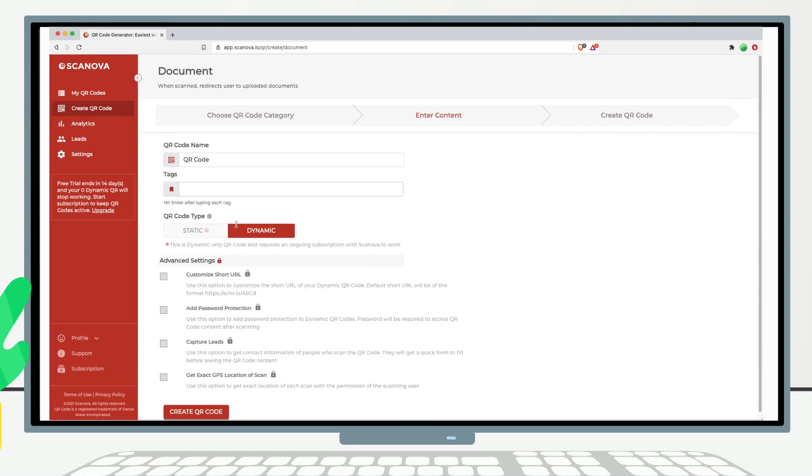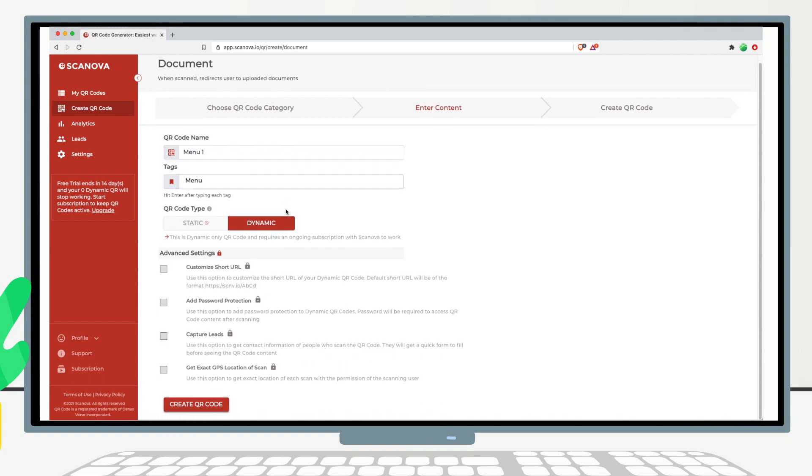Next, click on Continue. Now you need to name your QR code. This will be a dynamic QR code, which makes it trackable and editable. Note that a subscription is required to keep a dynamic QR code active after the free trial. Subscription starts at only $9 per month. Proceed to create your QR code.